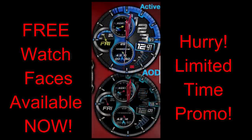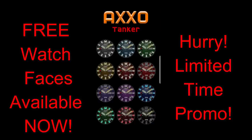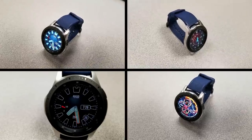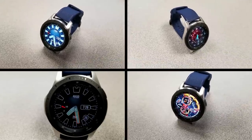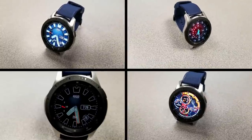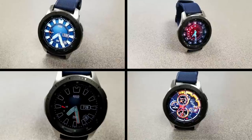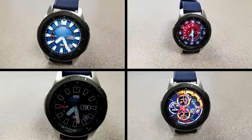Those are the three faces that you can pick up completely free, but again these have promos attached to them and the sales could end at any time, so make sure you go download a copy as soon as you can. I've left the direct links in the video description. Thanks again for watching — share the promos with others if you can, and enjoy the rest of your day.